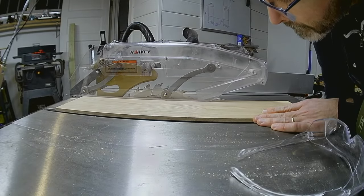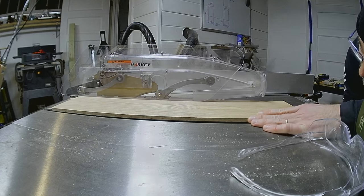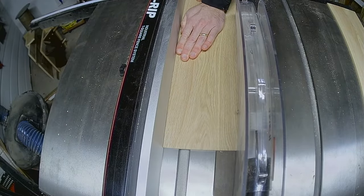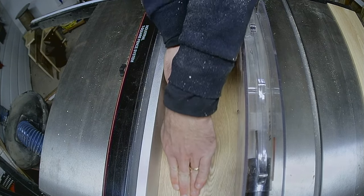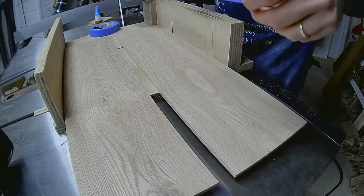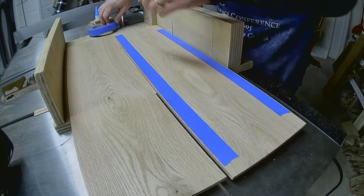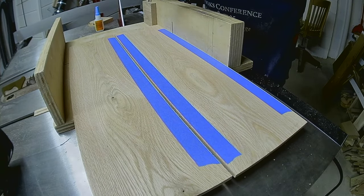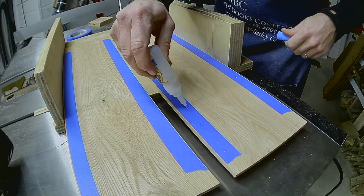After smoothing out the inside of that cut, I can rip them to final width. I'm going to get three towers out of these two thin boards, but before I break it down further, I'll tape them back together exactly how they were before resawing. This will allow me to match the grain on the corners.